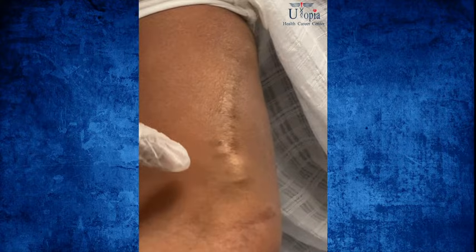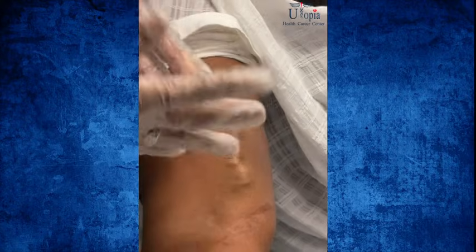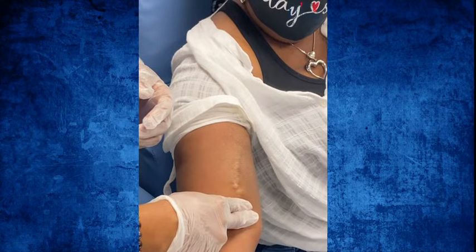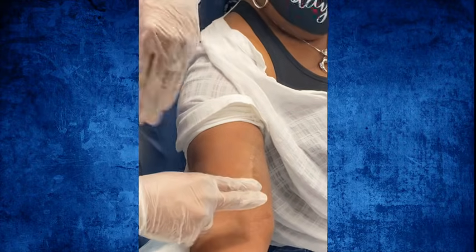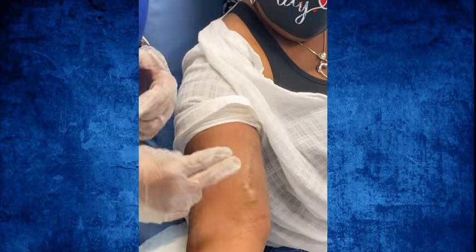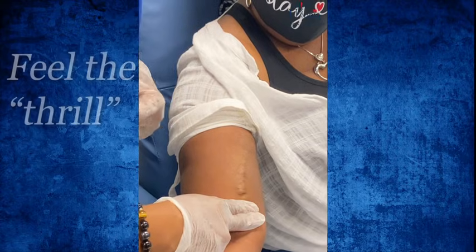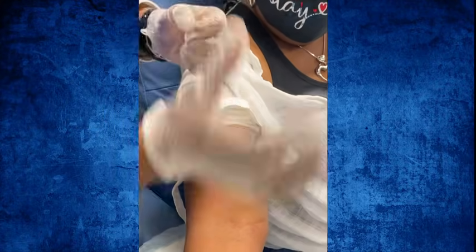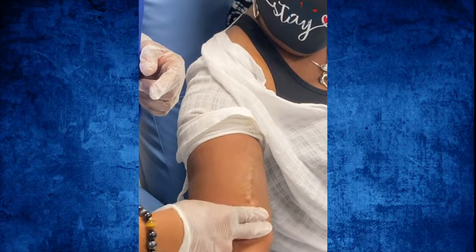When you come to assess the fistula, you're going to use two fingers starting at the anastomosis and apply pressure. Many students just lightly touch and can't feel it — you need to press down. It doesn't hurt. Apply pressure and you're going to feel the thrill; it's like a hard pulsation, like a river going through. You can see my fingers being pushed by it.